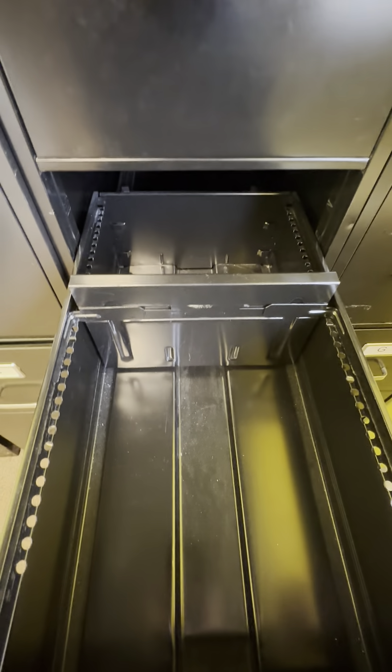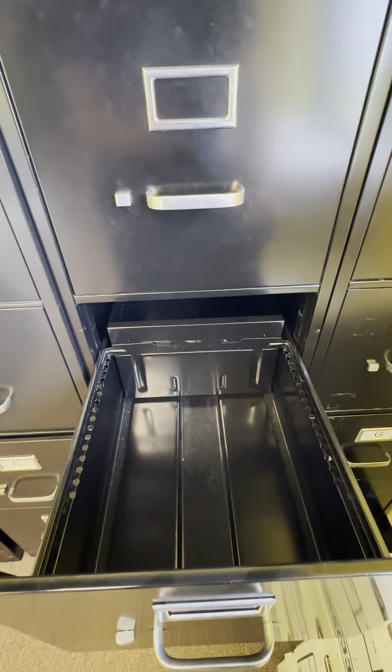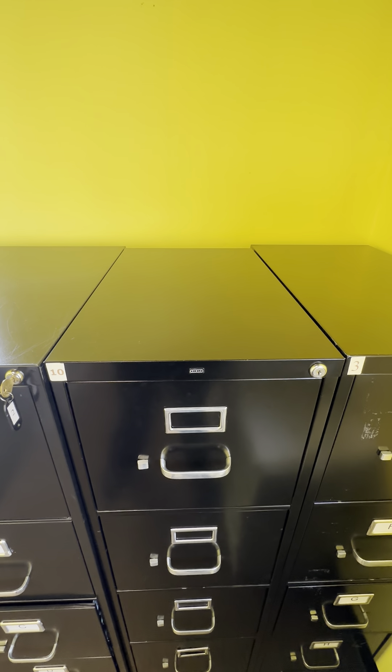This is the letter version, so not the legal size. You can get the letter or legal depending on what you need. Basically it's just four drawers, standard height — about 26 inches deep.